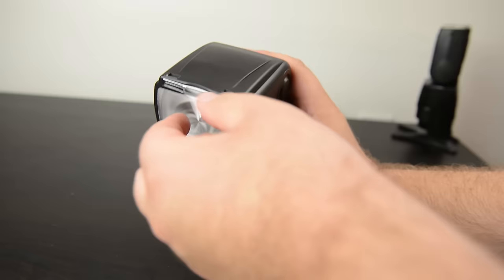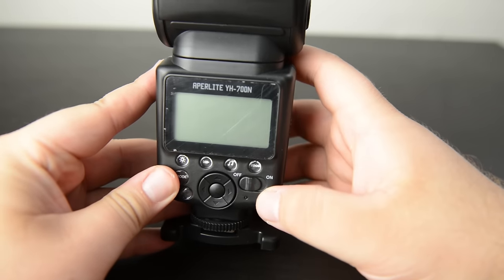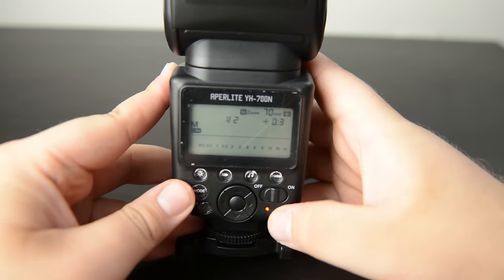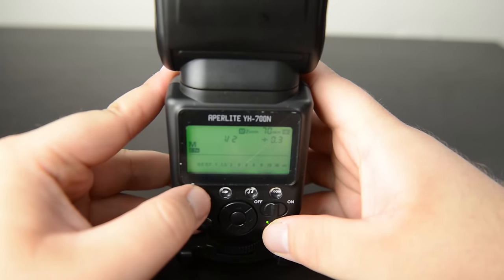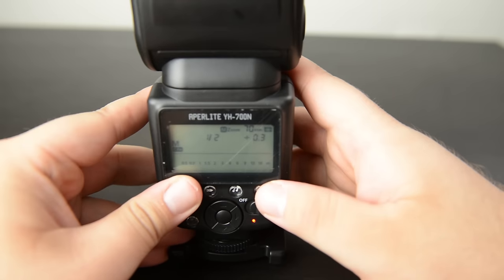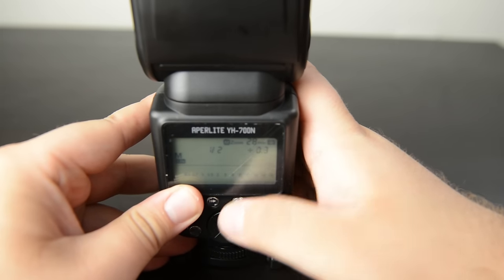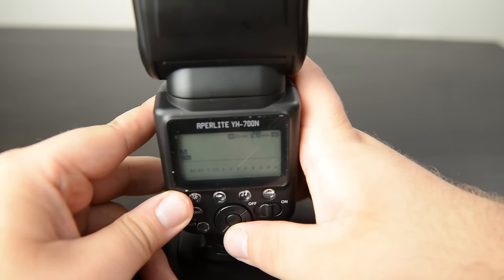It's extremely simple to use. There's not a lot of menus, not a lot of buttons — it is what it is. There's just your on/off switch, and it takes four AA batteries, which are very simple to put in. You have your pilot mode to test the flash, your light, which is extremely simple to use, your high-speed sync button, your music button — I still haven't figured that out — your zoom head, and controls to change flash power and wide settings.